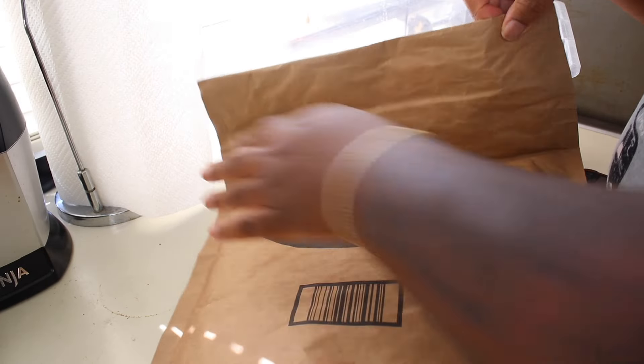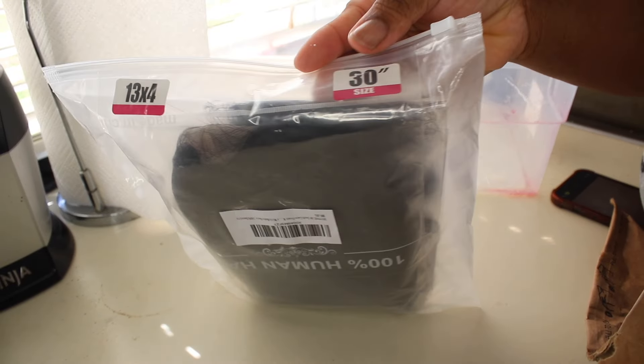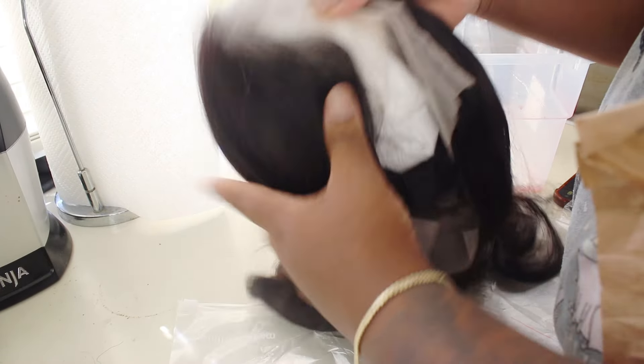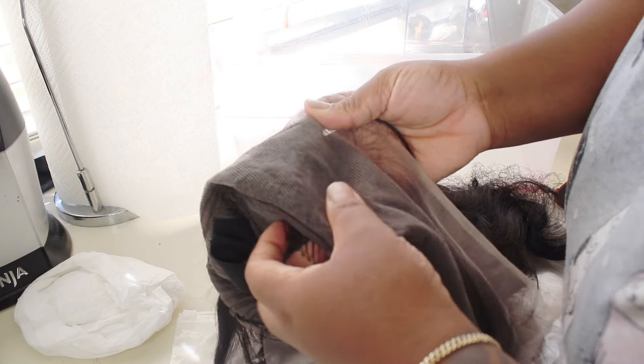Yes, this is an Amazon Prime wig and she was $90 for 30 inches. I purchased this with my own money — I've bought this wig like five times. It is good, I love it. This is a frontal lace front wig, and this is how it comes packaged. There's nothing special — you just get the wig in a little plastic bag with a netting stocking cap you can use.